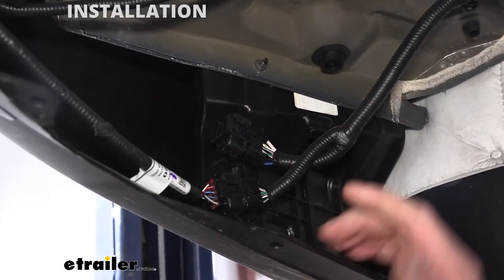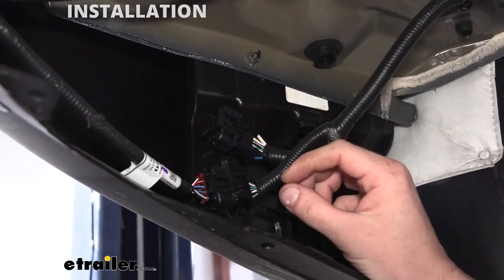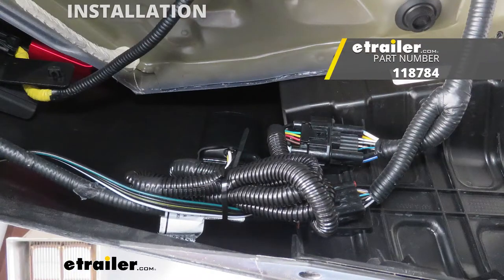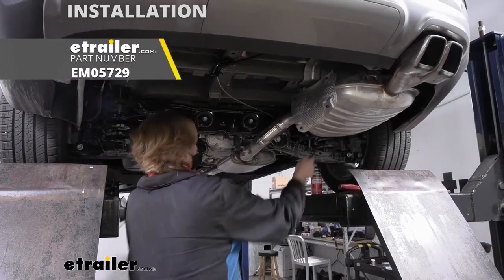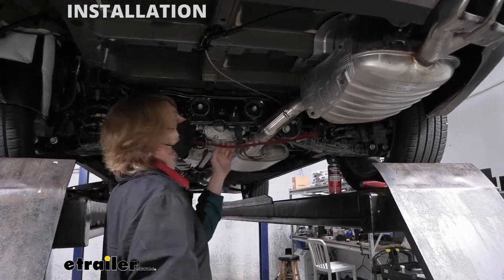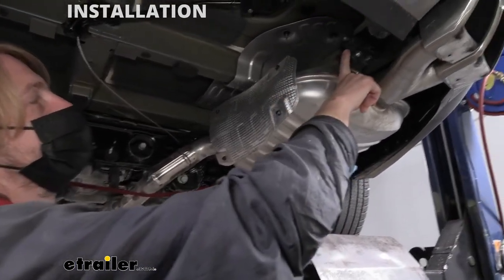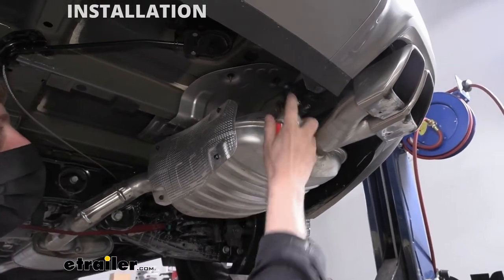Now that we've got that panel removed, I want to point out that this connector right here is your factory wiring connector. If you're going to be installing wiring on your vehicle as well, I'd recommend doing that while you're here before you put that panel back up. We'll now take a strap and put it in place between the suspension to support our exhaust, because we are going to have to drop it down. Pull it a little bit tight, then change focus to the hangers — the rubber isolators that are holding our exhaust in place.